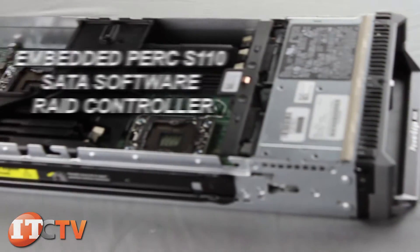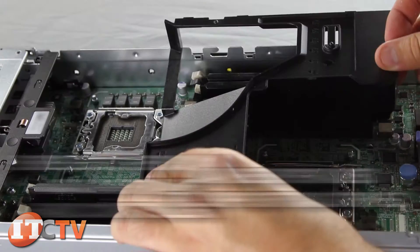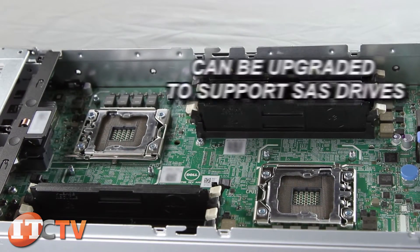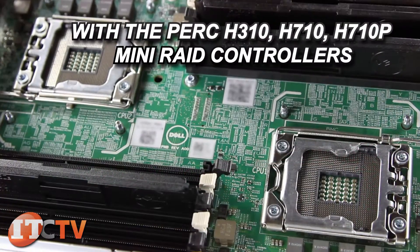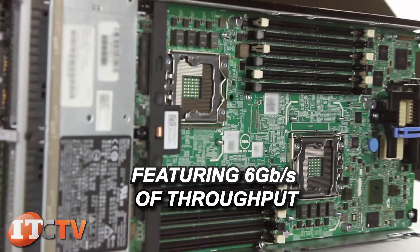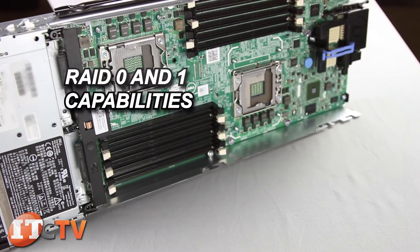This server comes with an embedded PERC 110 SATA software RAID controller and can be upgraded to support SAS drives with the PERC H310, H710, or H710P mini RAID controllers, featuring six gigabits per second of throughput on a dedicated connection to the system board and RAID 0 and 1 capabilities.